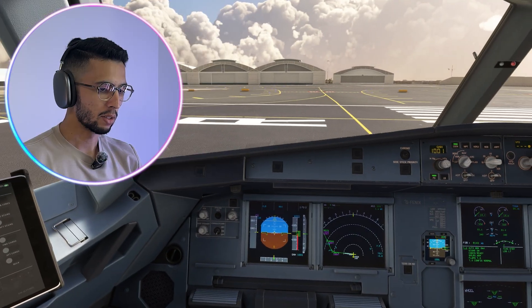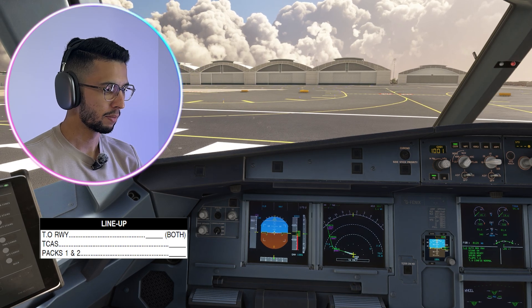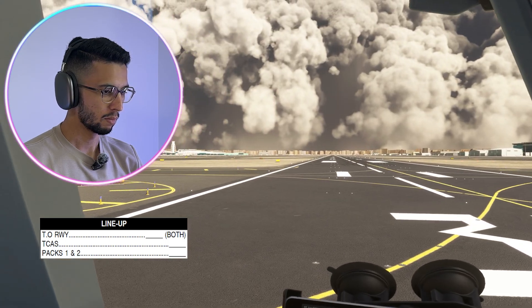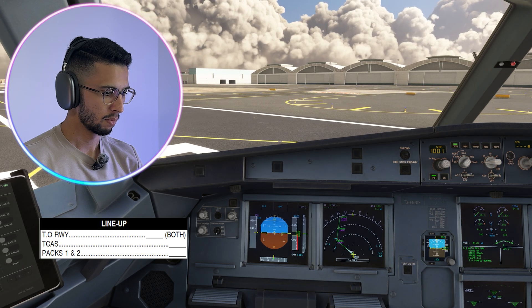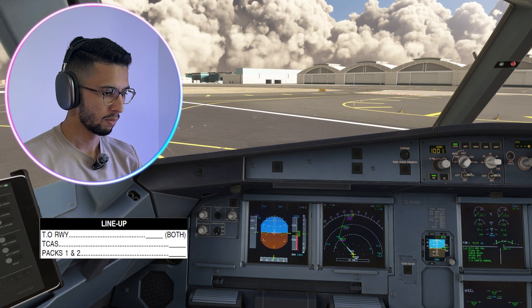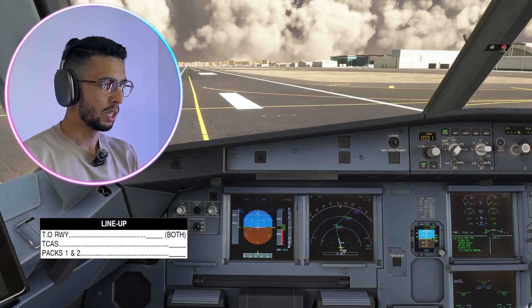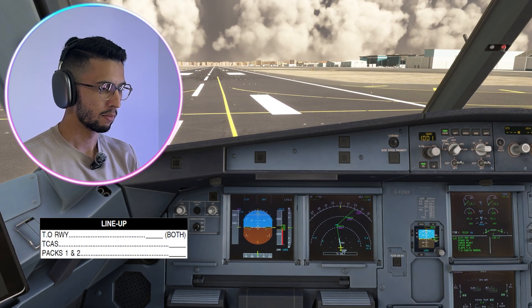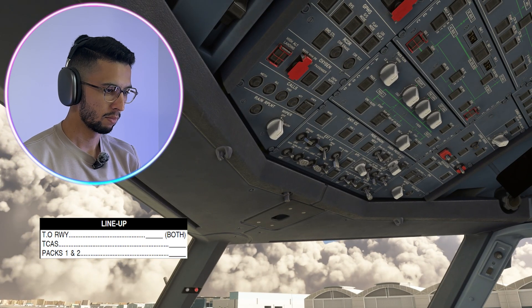Line up checklist: Takeoff runway — runway three zero right, confirm. Approach path clear of traffic. Cabin crew be seated for takeoff — checked. TCAS — TA/RA. Passengers signs one and two — on. Line up checklist completed.